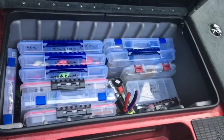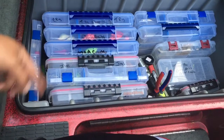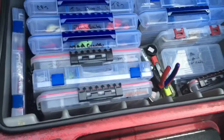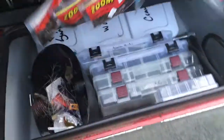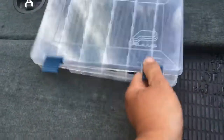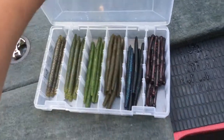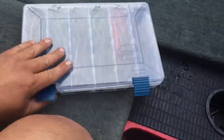Here's where I keep my tackle. I keep all my boxes going this way in the compartments — I could fit more boxes in there that way. Over here I keep my JJ's Magic spinnerbait box and stuff like that. Pretty much holds everything I need. And here's where I keep all my soft plastics — keep all the Senkos and stuff in there, organized by color. I really like this system.